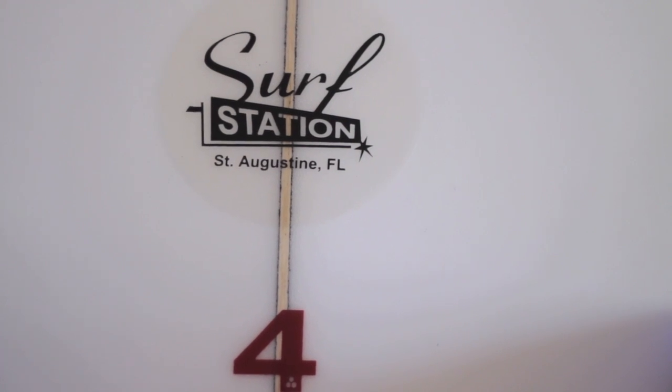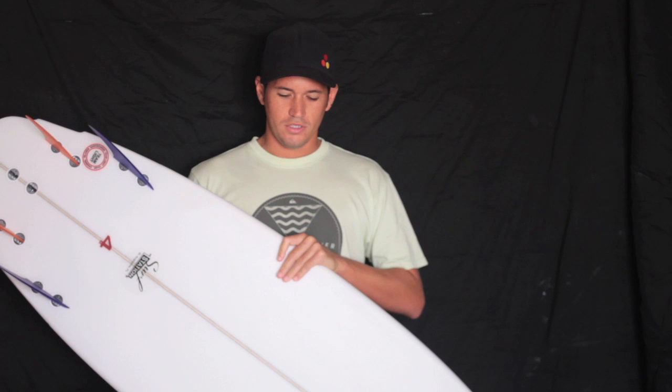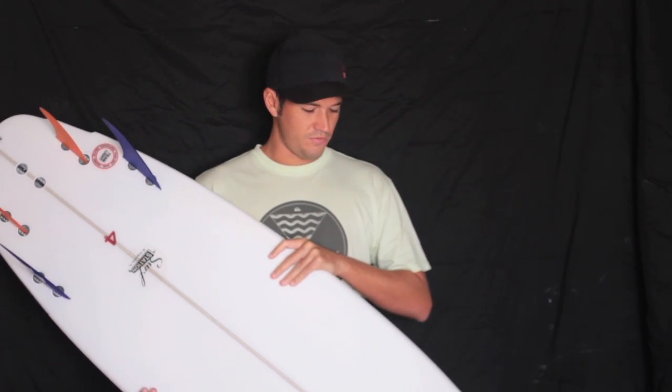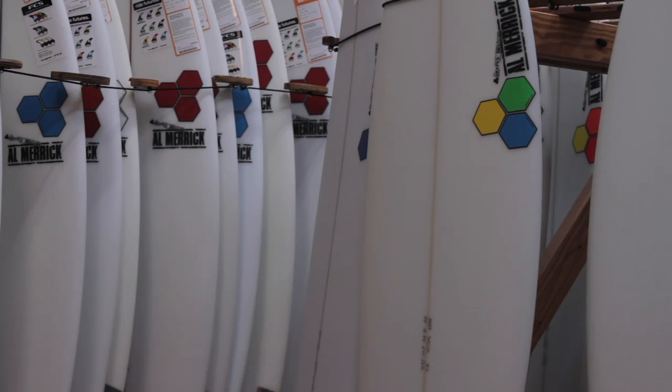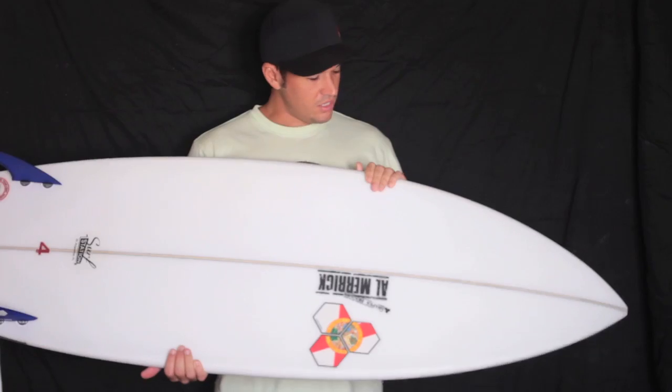Thank you for checking out my board review. Today we're reviewing the new board from Channel Islands called the Number Four. The idea behind the name was that this was the fourth board in a series of concepts that Dane Reynolds was producing for the US Open in 2012, and obviously it goes through a lot of R&D before getting to our mere mortal hands — and here it is.